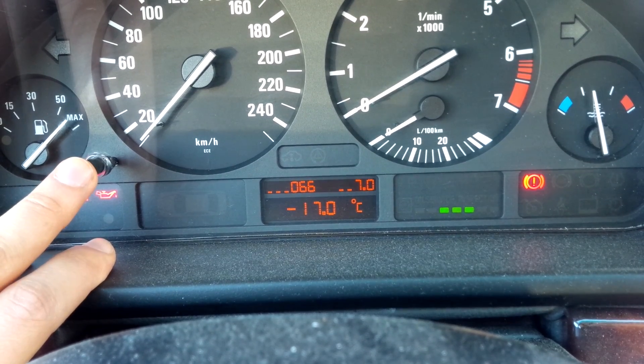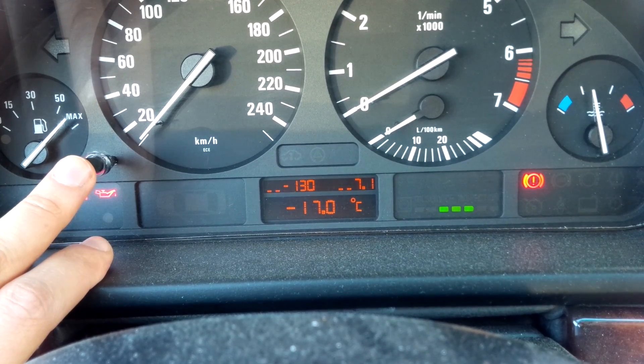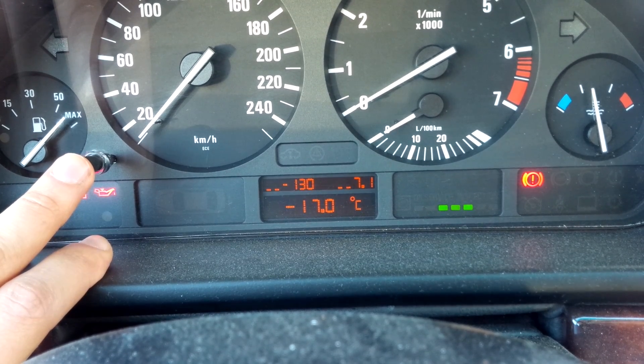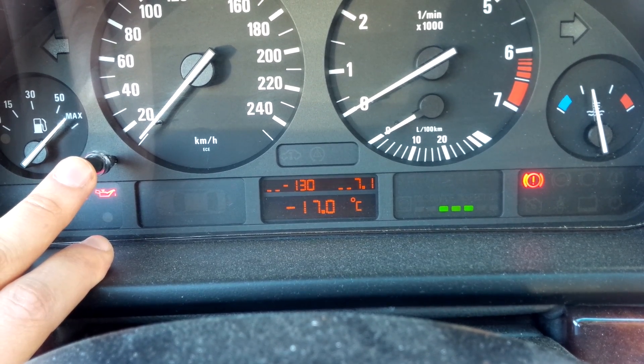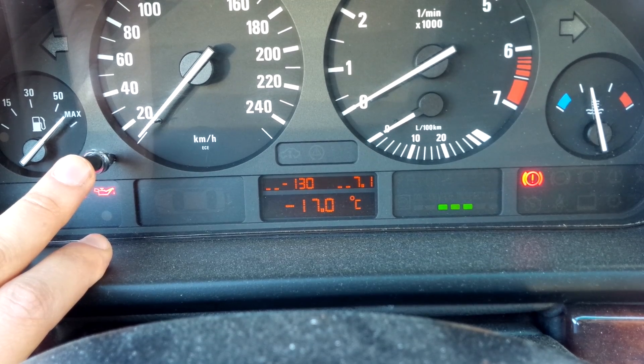If you go to subtest number one, that's your intake ambient air temperature — the temperature of the air being sucked into the engine. That explains why it's slightly warmer than the actual ambient air temperature measured outside of the car.